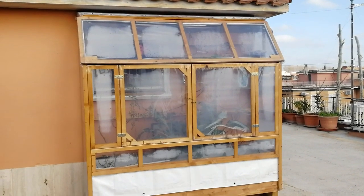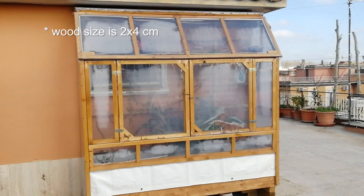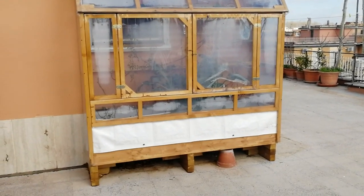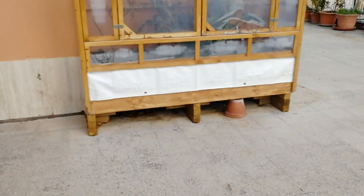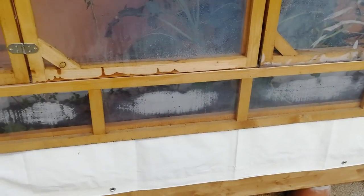This is made by wood. The wood size is two centimeters by one centimeter to make the frame, and the bottom is also wood and I protect it with a white plastic sheet to protect the wood from the ground. As you can see, this is the frame structure.